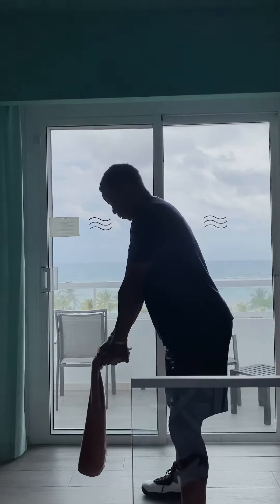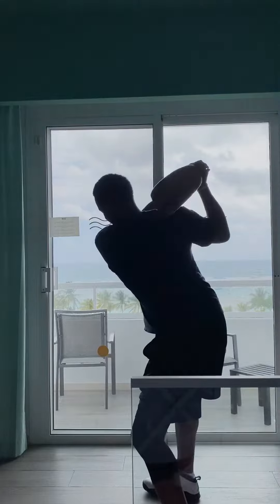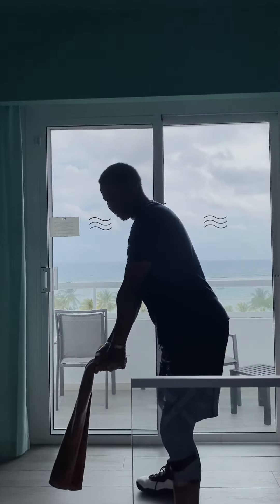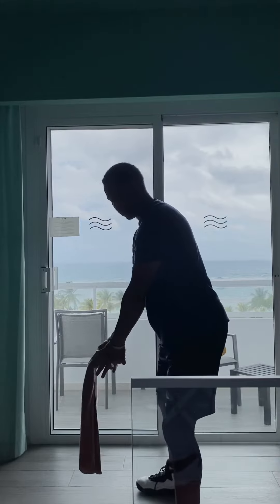So all you want to do is backswing, fire — you want to commit to a full finish to make sure you get that snapping right at the point of impact where your ball will be.